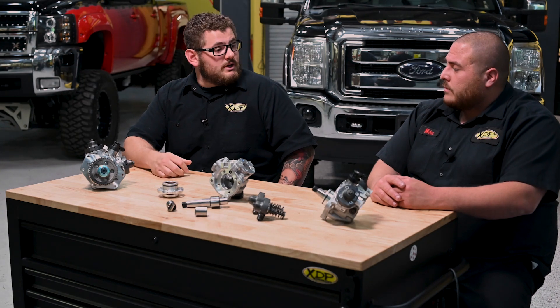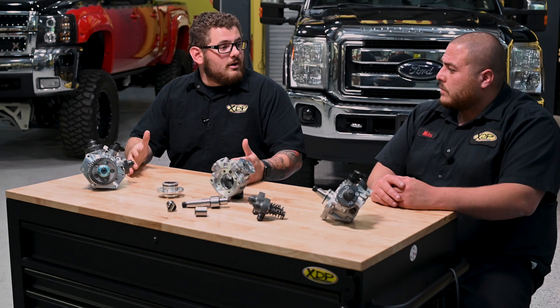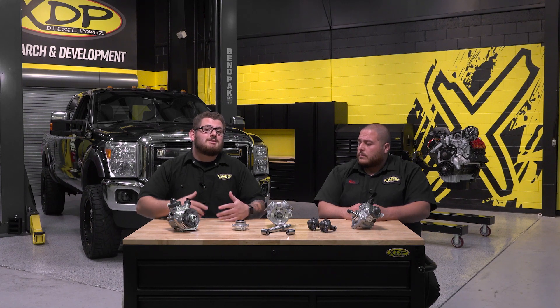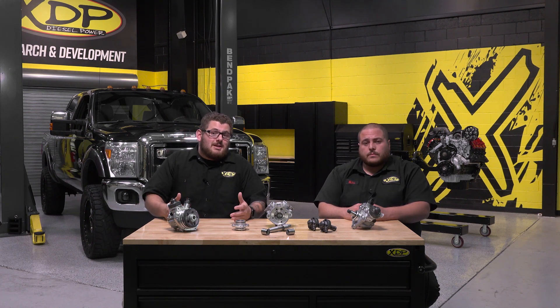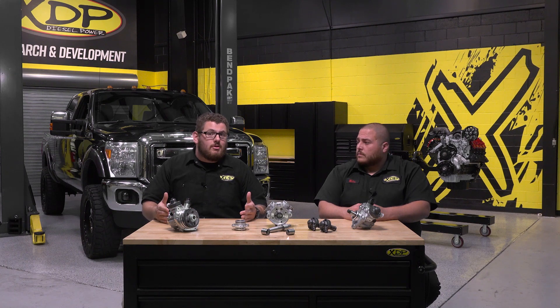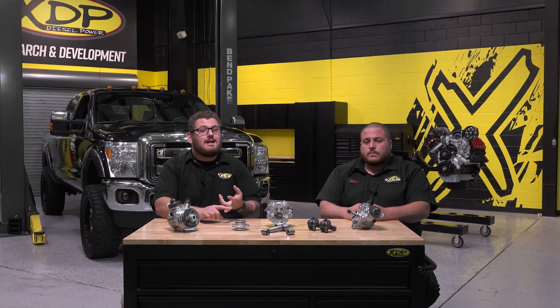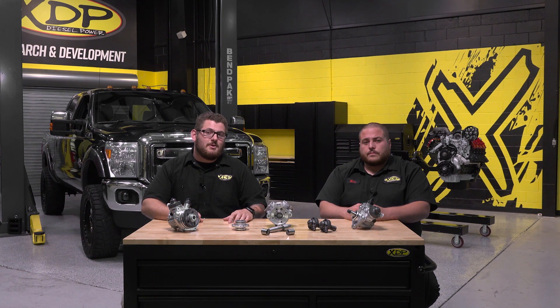Thank you so much, Mike, for giving us your time and outlining everything we need to know to get started here. Next time we'll be talking about diagnostics and whether your CP4 pump is healthy or headed for catastrophe. In the meantime, check out all the videos on our YouTube channel, and follow us on Facebook, Instagram, and Twitter to keep up with everything we're doing here at XDP.